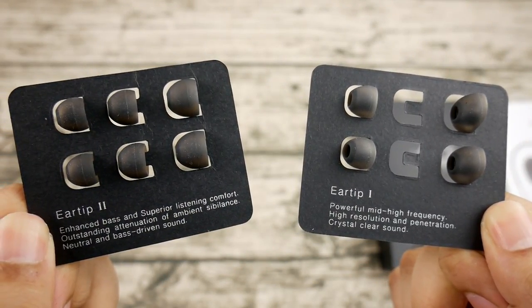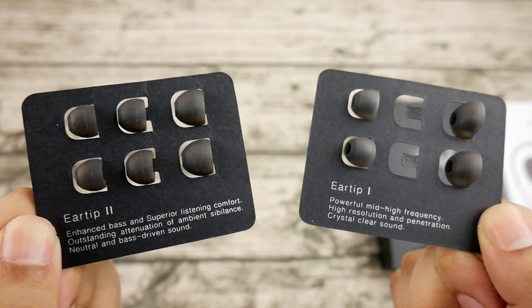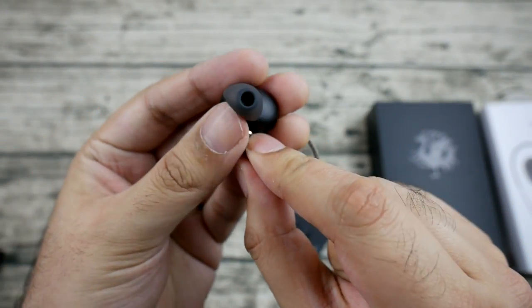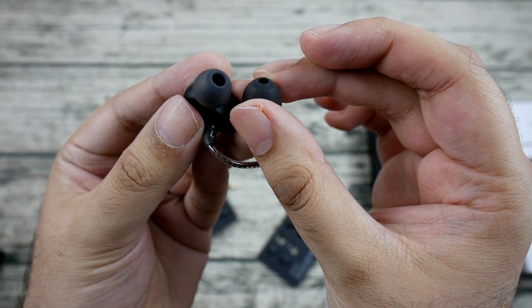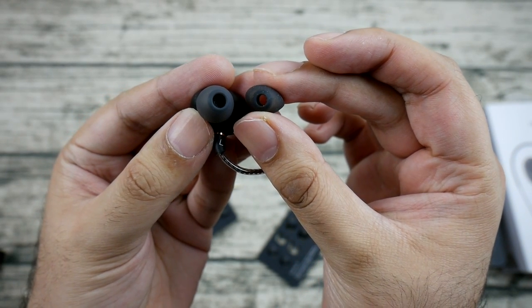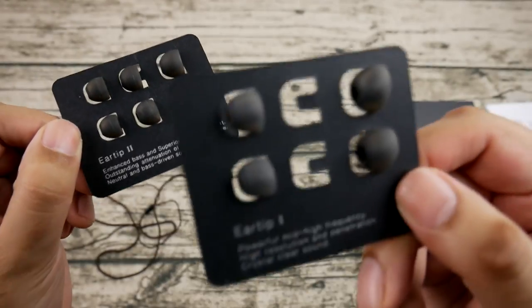The two sets of ear tips come in small, medium, and large. Option one gives you more emphasis on mid-range clarity — you can see this is achieved by having bigger air holes. The other option gives you more bass and a slightly more V-shaped sound. So you can do some slight tuning just by swapping tips, and personally I prefer the mid-range clarity option.